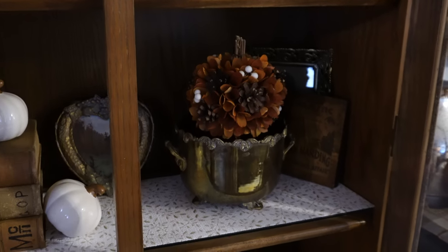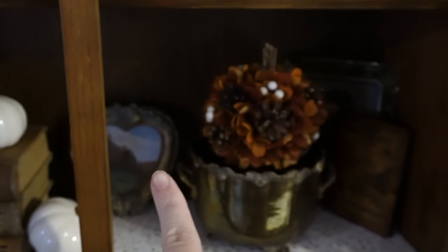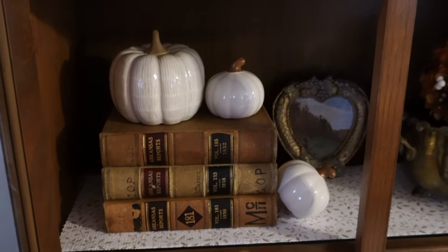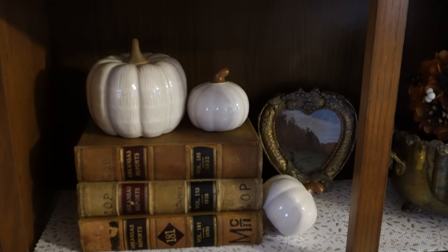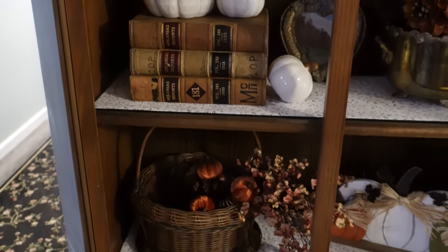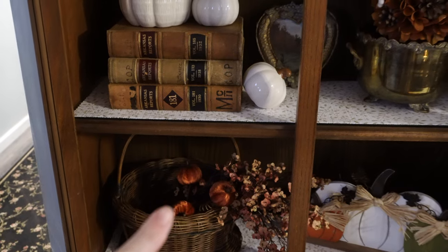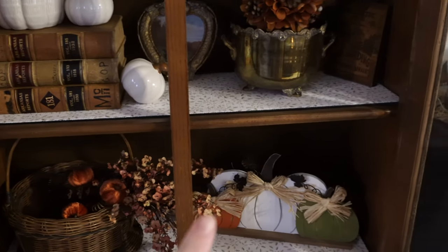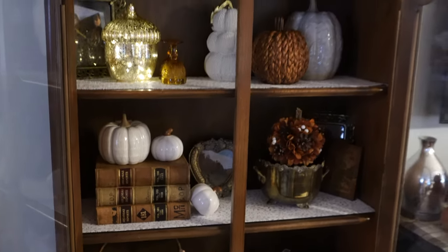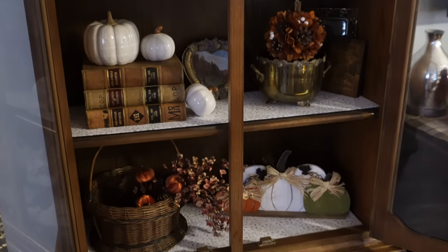On the second shelf we've got another thrifted frame, thrifted pieces, some thrifted books with pumpkins — these little pumpkins are from Dollar Tree and they look pretty nice, and I believe this one came from Kohl's. On the last shelf, the basket is from a thrift store, the pumpkins are from Dollar Tree, the florals are from Amazon, and this piece is from Hobby Lobby. That's the hutch in the living room all decorated up.